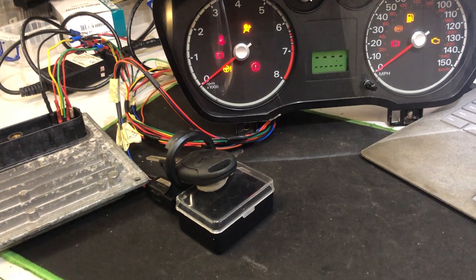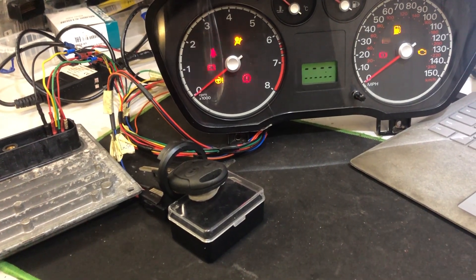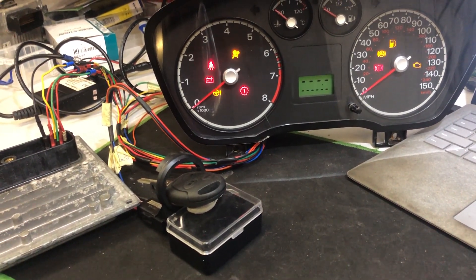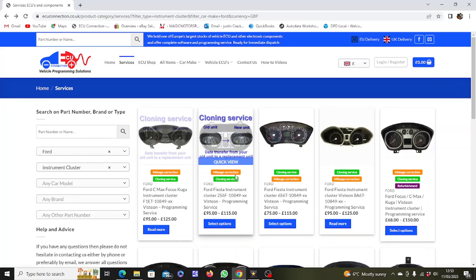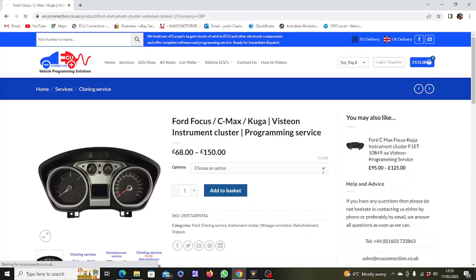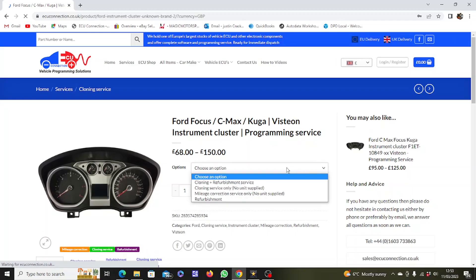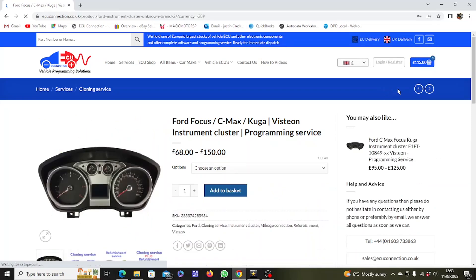Send us your cluster — we'll put details up in the video. Thanks for watching; if you liked what I've done here please click like and subscribe, it means an awful lot. For more information on vehicle programming services, go to ecuconnection.co.uk where you'll find a vast array of programming services for many vehicles. Select the component, choose the service from the drop-down menu, add to basket, and send your item to us. Within a few days it'll be returned ready for reinstallation. We operate throughout Europe and the UK, and you can call us for any advice.